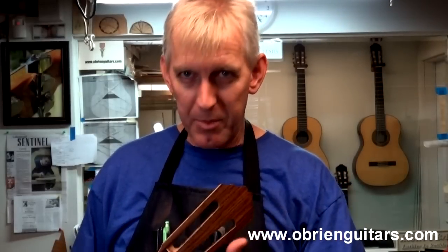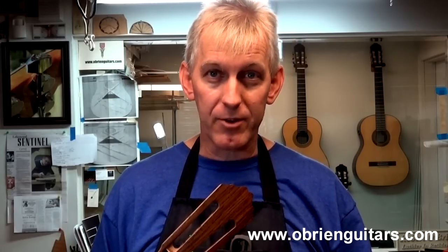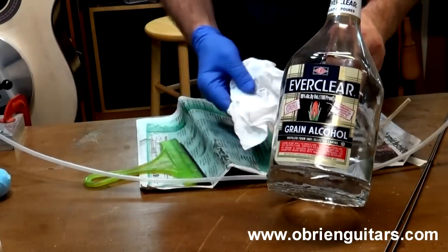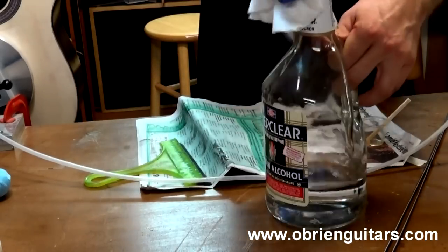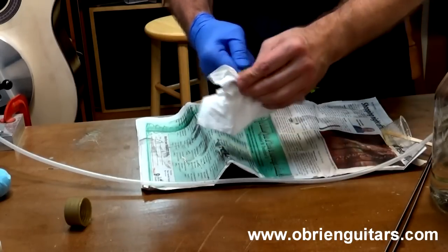I've got the first coat of epoxy on the entire guitar. I'm going to hang it up and let it wait overnight. They say a three or four hour cure time — don't believe it. I like to give it at least seven or eight hours so it fully cures. Tomorrow is day four of my class; we'll continue building, do fret work, finish carving the neck, and at the end of the day I'll show you how to sand and apply the second coat. Also don't forget to clean up your tools — alcohol is the solvent. I use grain alcohol in my shop because I don't like the denatured stuff.